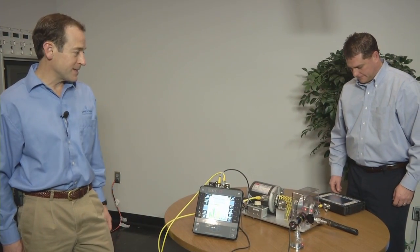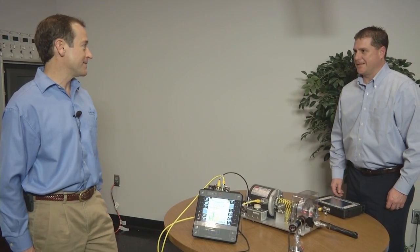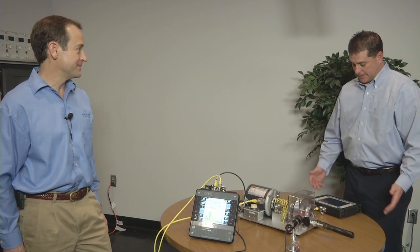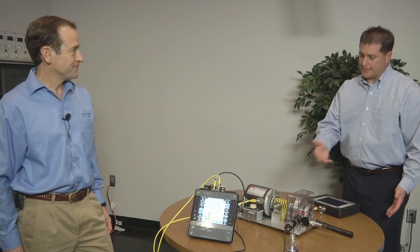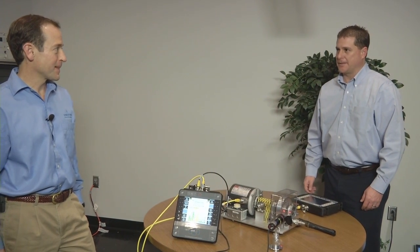As you can clearly see, the CSI 2140 with Tri-X must be at least three times as fast. That was 16 points. You also collected 16 points, but in way less than half the time.